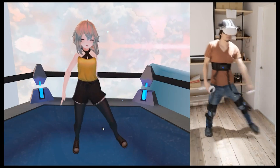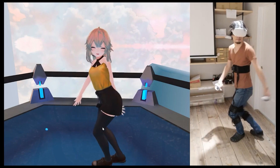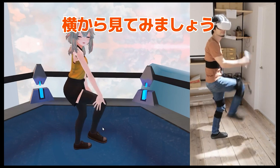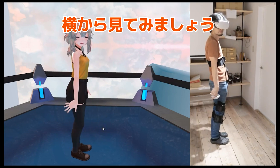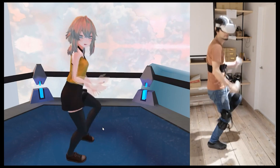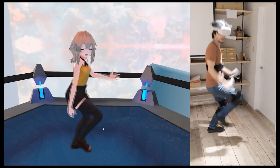But now thankfully we have the HaritoraX, which is a full body tracking solution that uses Bluetooth connection instead of base stations. HaritoraX uses IMU and geomagnetic sensors to calculate the positions of the trackers and then translate that into VR. It's actually a really cool concept and it worked better than I assumed.